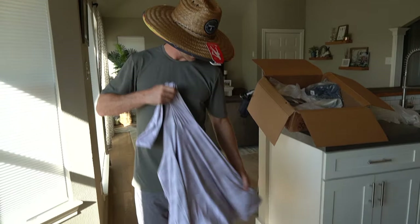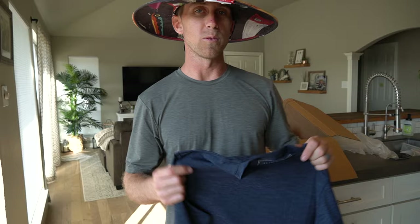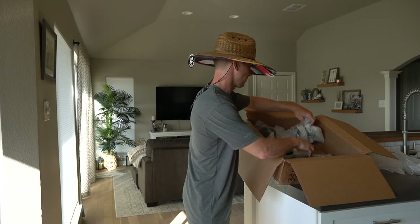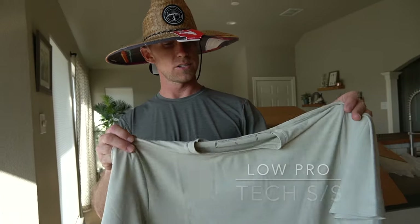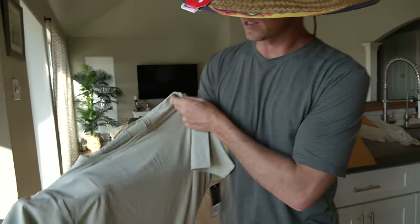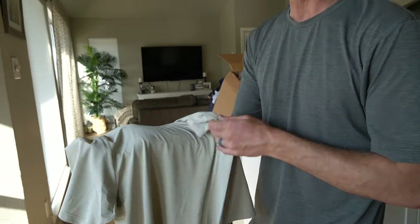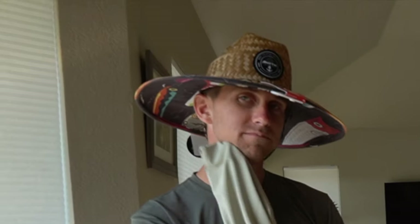Got the Ice Camo hoodie, got Ice Camo socks — you're matching it up, looking fly out on the water. Got the Low Pro Tech t-shirt — same thing as I'm wearing right here. I wear these when I work out. It's a nice blue color — that t-shirt was the Midnight Heathered Blue. And here's another Low Pro Tech t-shirt — this is the Heathered Stone color. It's kind of a brownish, you can see the brown heathered in there with the beige. Super soft.